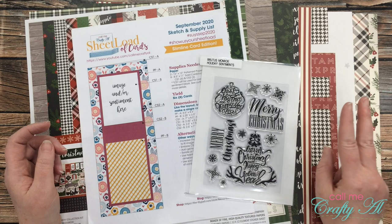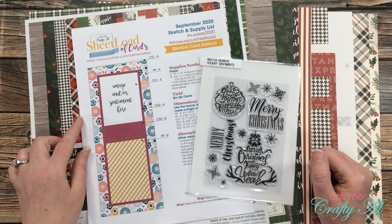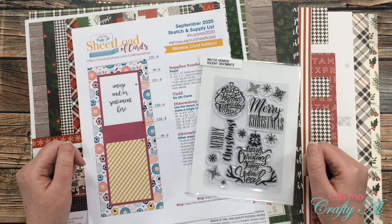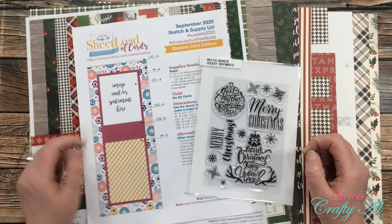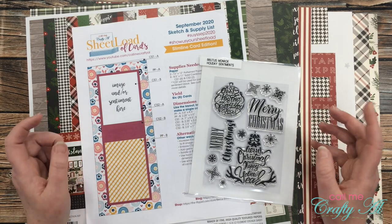For this week's project I'll be using two pieces of the patterned paper from this pack to create six slimline cards using the September 2020 Sheet Load of Cards template. For my sentiment I'll be using the Merry Christmas stamp from Brutus Monroe's Holiday Sentiments. If you'd like to download the September 2020 Sheet Load of Cards for free, I'll link that video in the description box below.